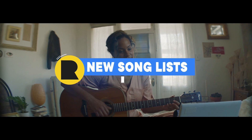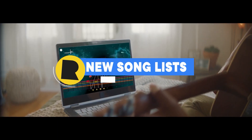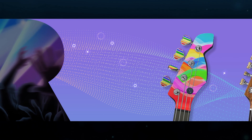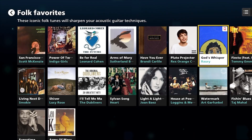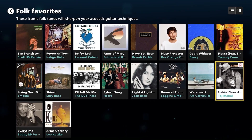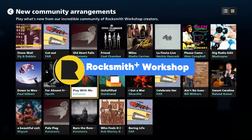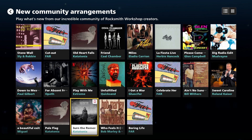This month's theme is Music, Love, and Unity. We're bringing two new themed song lists to the play tab: Love and Unity, as well as Folk Favorites. Be sure to check out our official arrangements, as well as new community arrangements created by players like you.